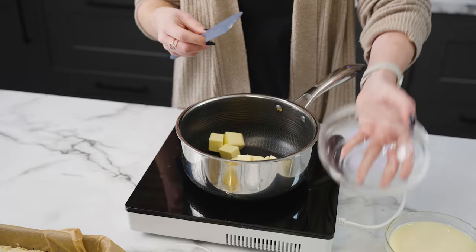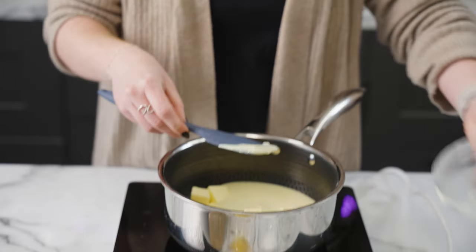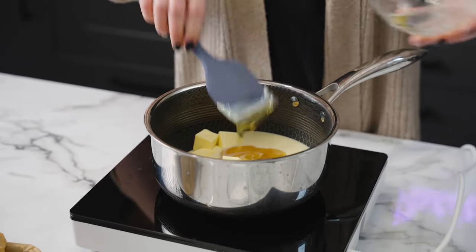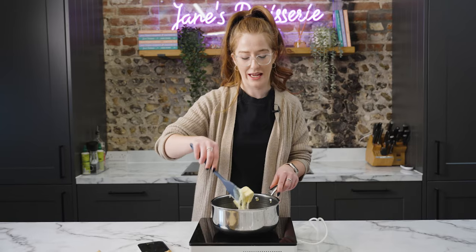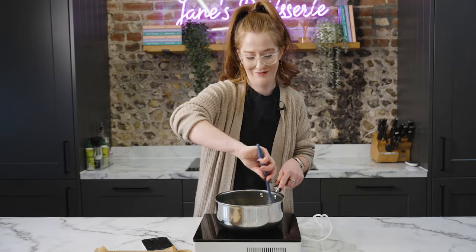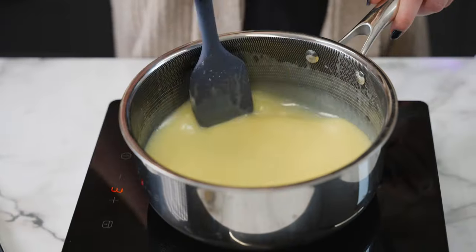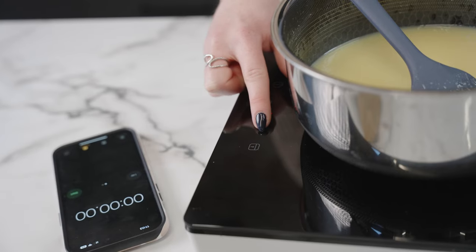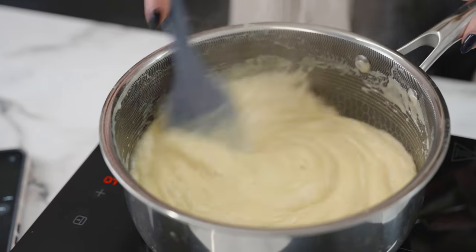I add my butter to the pan along with the condensed milk, golden syrup, and of course the caster sugar. Everything is in the pan on a really low heat — I'm just going to let the sugar dissolve. If the mixture is still slightly grainy it's not quite ready to turn up yet. Once my butter has melted I'm going to turn the temperature up quite a bit to bring it to a rolling boil. Make sure to stir it constantly so that the caramel doesn't catch. You'll know it's ready when it turns to a more golden caramel colour and thickens in the pan.